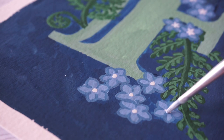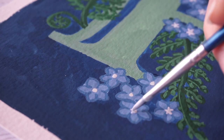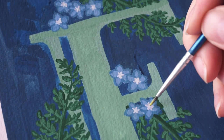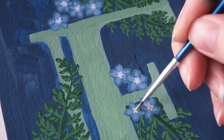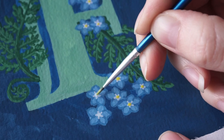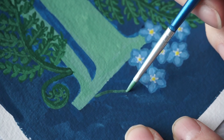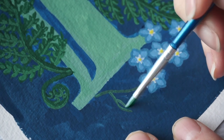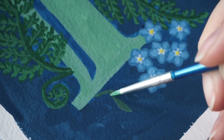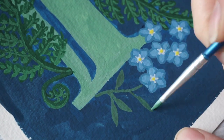Forget-me-nots have a little star shape at the centre, so I very carefully use my smallest brush to paint little points onto each dot to make it look like a star. Then with a very bright yellow I add a little dot to the centre of each flower. I then realize I still need to add little stems and leaves for the forget-me-nots, so I mix up a sage green — with a little more grey than the fern color — and paint some small leaves and stems.